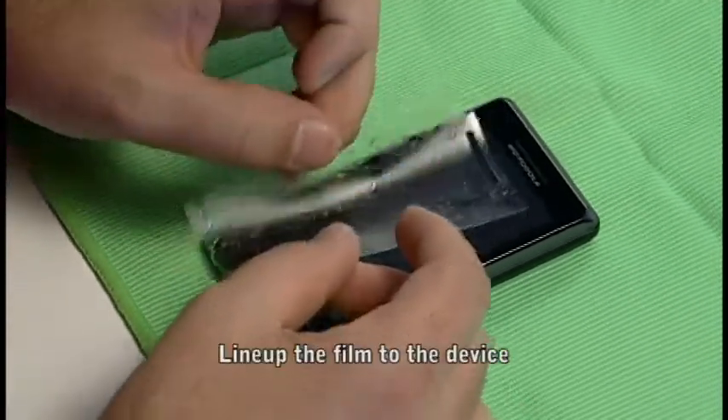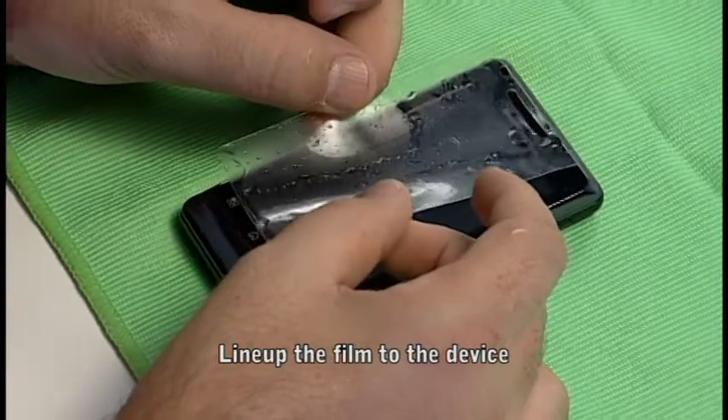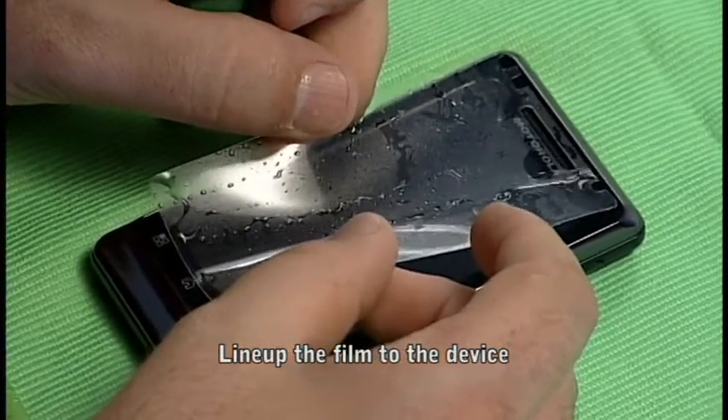In aligning the film onto the device, fold it into a u-shape and pick one to two focal points such as a speaker hole or camera hole to assist with the alignment.